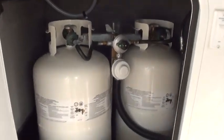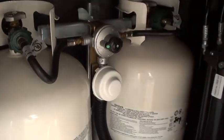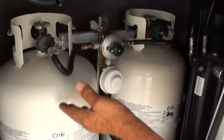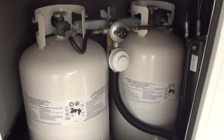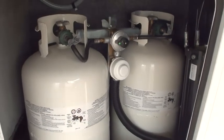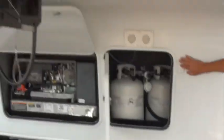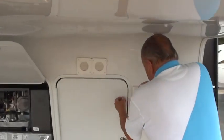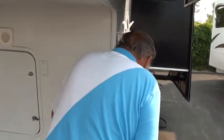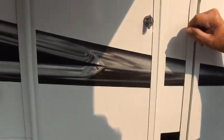In here we have your propane. Both valves are open, which means if you empty one tank it automatically switches to the other one. Right now it's drawing off of this tank — that's how it works, it automatically switches over. This is your docking lights on the front. This is your extra propane tank right there — a nice extra tank if you need it.